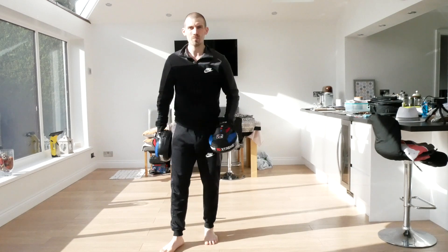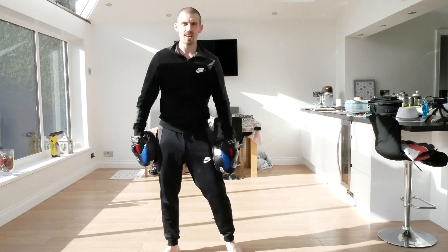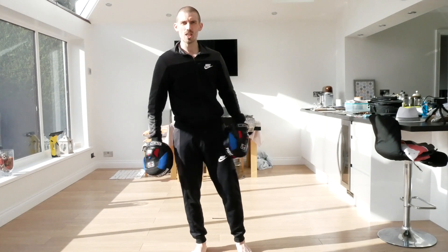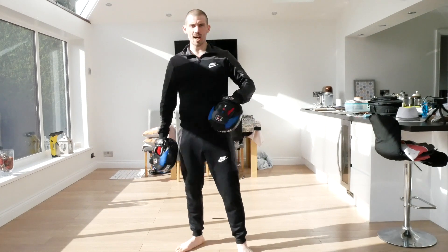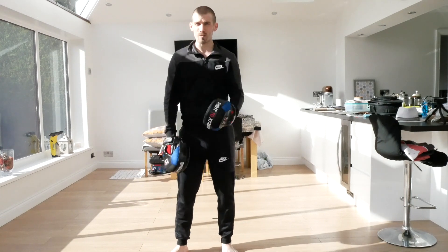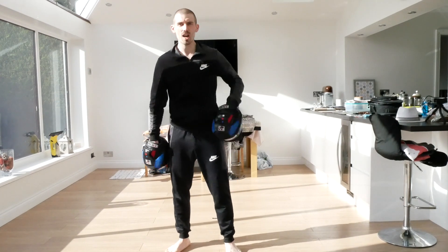Good guys, well done. Obviously we'll add more techniques in the next rounds. Hopefully now you can increase the difficulty by punching harder, faster, stronger. You can also do this on a punch bag if you've got one and just listen in the background. You can also reduce the rest time in between.